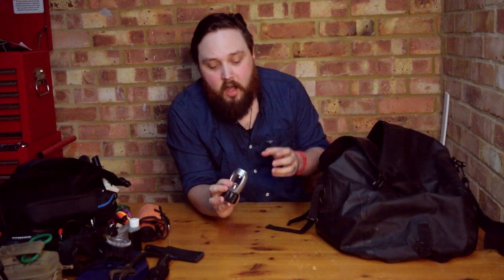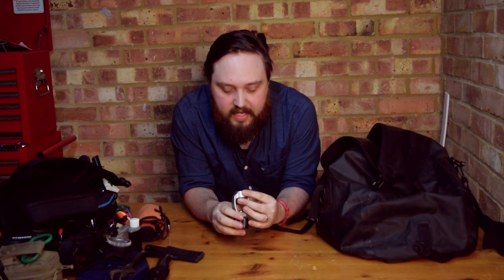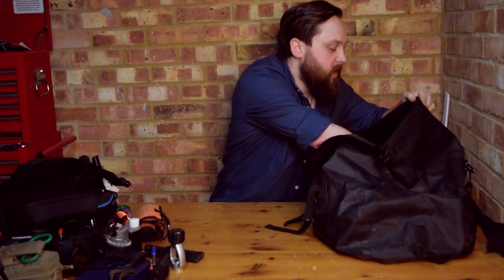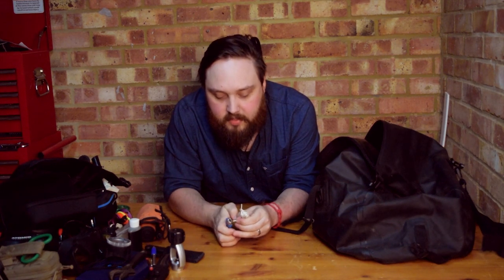I carry an A-clamp adapter — I don't think I've ever actually used it in the water, but it's just nice to have in case you come across a dive site that doesn't have DIN tank valves. A couple of pens are always useful for filling out log books, and everyone has a friend who always forgets their pen. I also have a cigarette lighter — if you need to tie something off, you melt the ends of the line to stop it from fraying and keep knots tight.